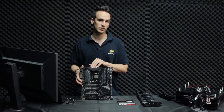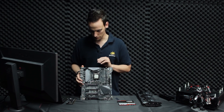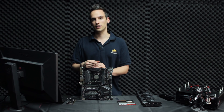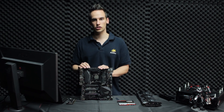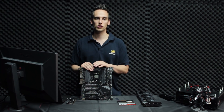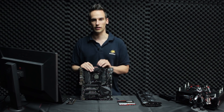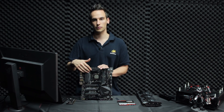Underneath the VRM cooler sits a very strong VRM, very similar to the Maximus 8 Extreme and Maximus 9 Extreme. The VRM quality is extremely good. Downstairs we were testing Kaby Lake on liquid nitrogen, and when we test boards and CPUs on LN2 we never use a heatsink for the VRM or the PCH. Even pushing CPUs to around 7 GHz, we don't need a heatsink — that shows how efficient and strong they are.